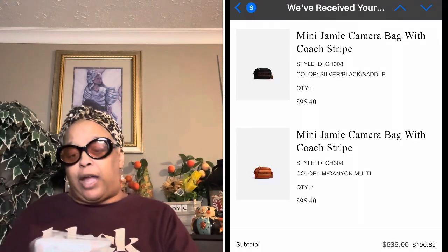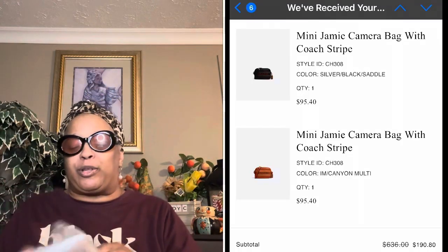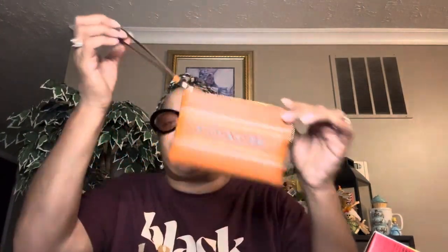I'll put the pricing in for you guys — what I paid for it, not what they say it's worth. I also bought the wristlet to go with the purse. I love a good wristlet. Me and my husband like to go to the casinos and when I'm shopping I like to have a good wristlet to go with the orange purse.